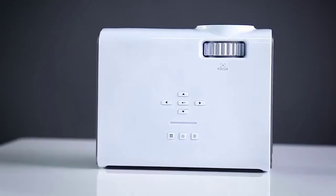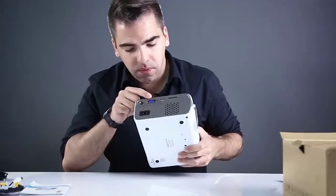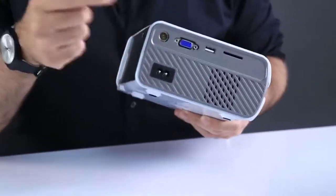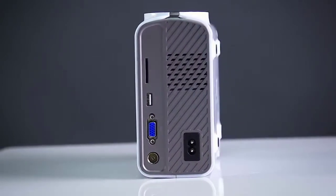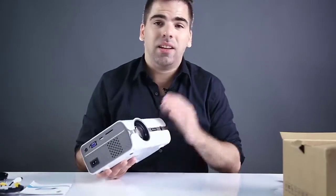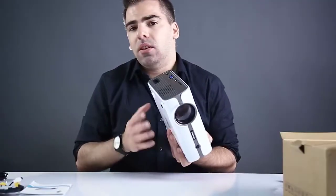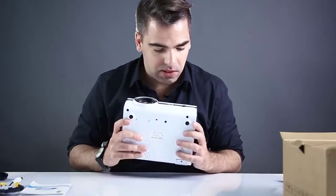Let's take a look at all the ports available. On one side we have the VGA port, the power connection, a TV RF port so you can connect to a TV antenna, a USB port, and a slot for TF cards or a TF adapter for micro SD cards for storage. The Alphawise A1 has 8 gigabytes of internal storage, 1 gigabyte of RAM, and runs Android 7, so it has a TV box-style UI where you can download apps and stream content directly from the internet.